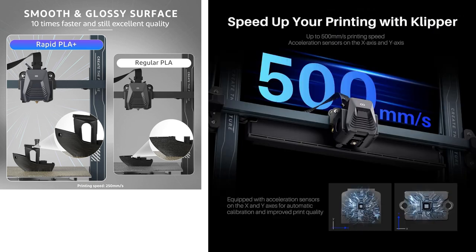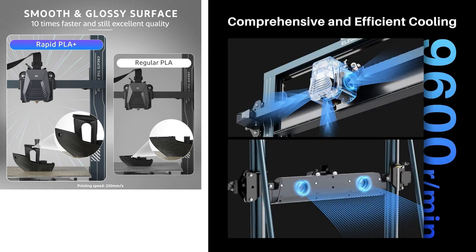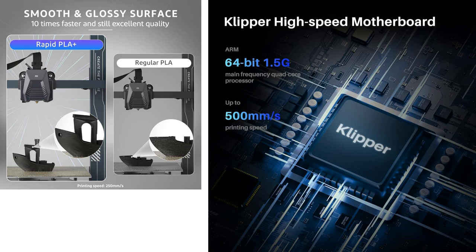Remember, the Neptune 4 Max boasts a massive build volume, perfect for those huge dreams, and its lightning-fast speed means you'll see results in no time. Trust us, you won't regret it.